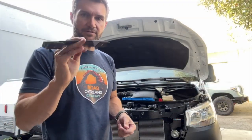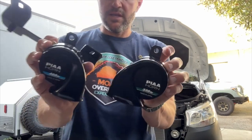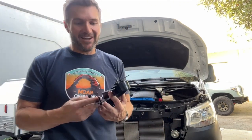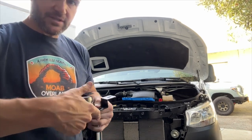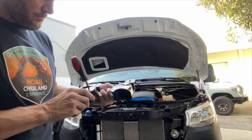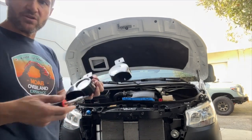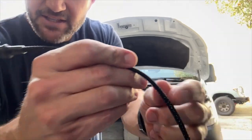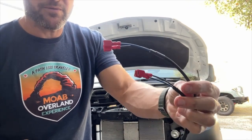Putting the horn kit together is fairly straightforward. You get this bracket with some Allen bolts at the bottom, and then you're going to get two horns. It doesn't matter which side they go on — one is a 330 hertz and the other is 400 hertz. It gives you a really nice full sound, almost like a symphony. So we're going to take these bolts out and mount the horns. Little details matter.